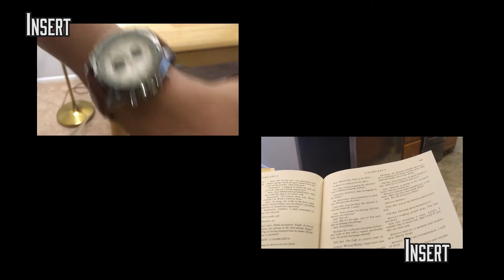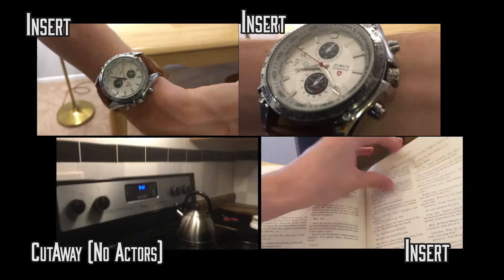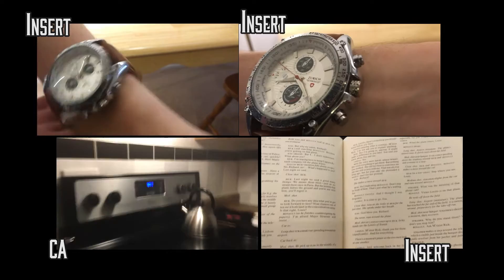Inserts also add depth to your scene. Cutaways are inserts with no actors — and that's the difference between a cutaway and an insert. But they really add depth, especially in this clip, as you see the clocks are very important. And if we didn't have them, they'd be lacking, and the audience would not be as engaged by the film.